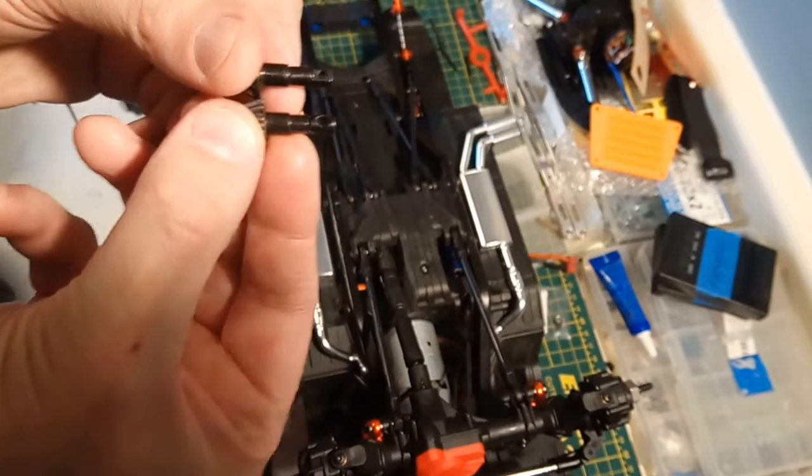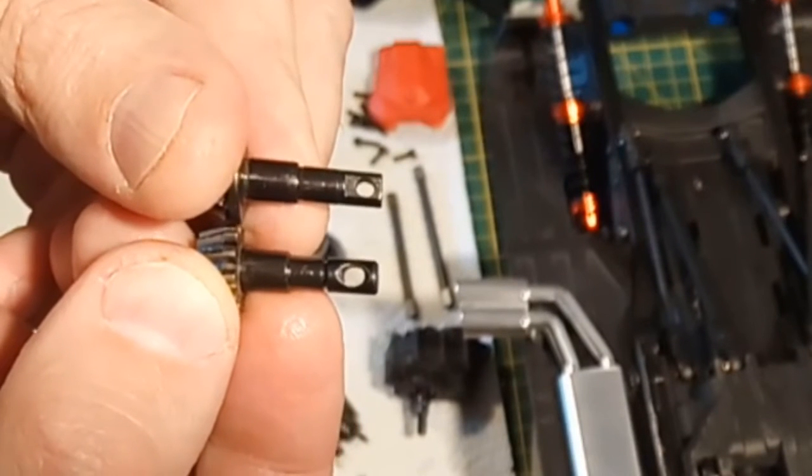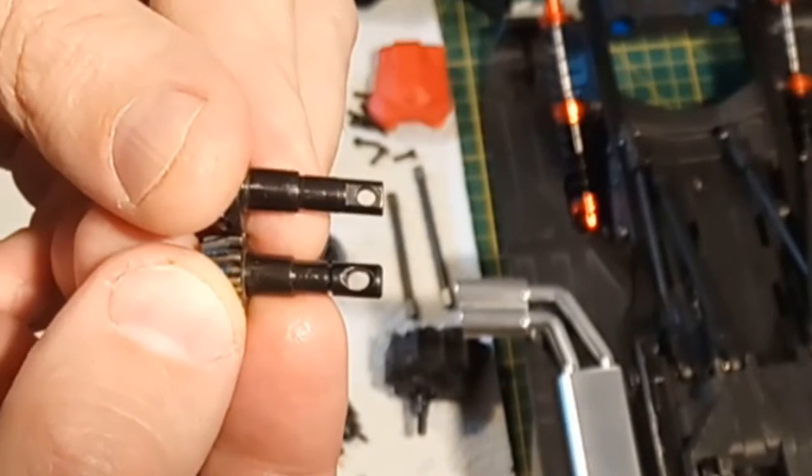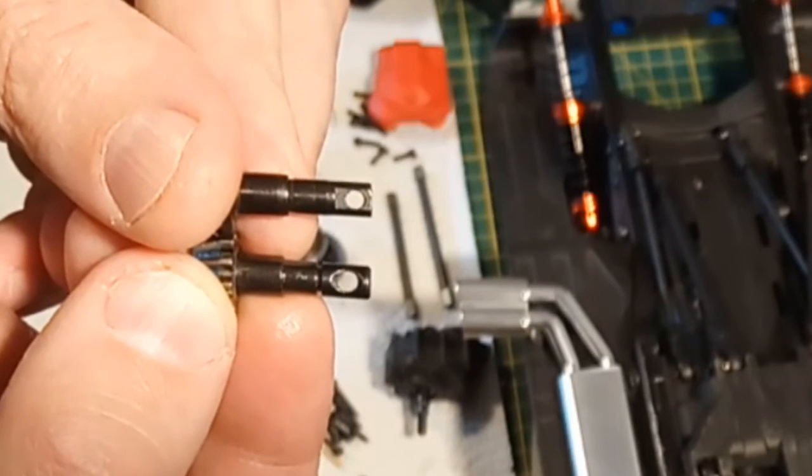Clearly you can see that those holes are really different and their placement is not quite the same - hence having to massage it slightly, as I mentioned.